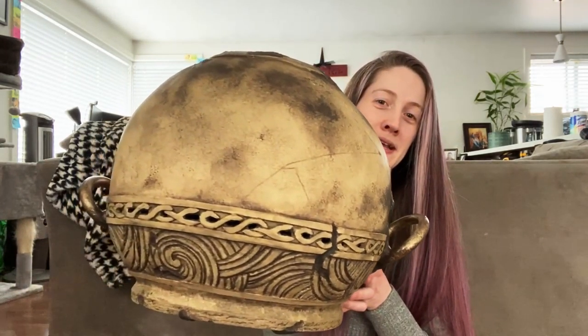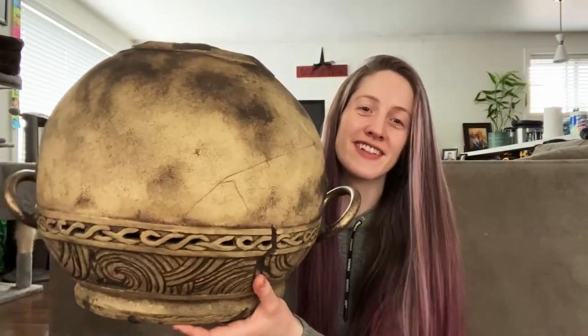Hello lovely people of the internet! Most of you probably know me as Axis or Axis Official from over on my Twitch channel, which I sadly am not really active on anymore, but I've been working on a personal project that I wanted to share with you all today because it's basically finished. I only have one last thing to do and that is to spray it with a matte sealant.